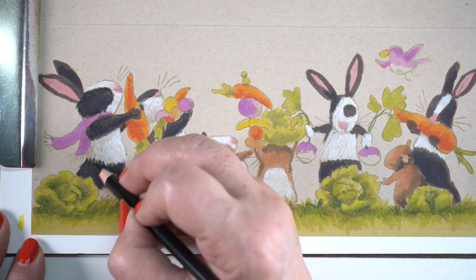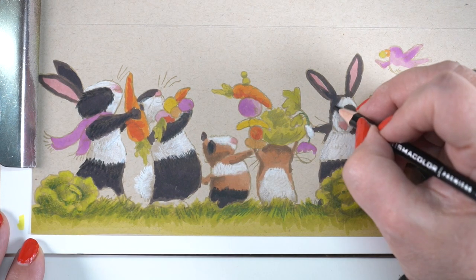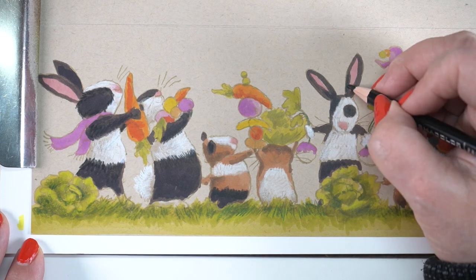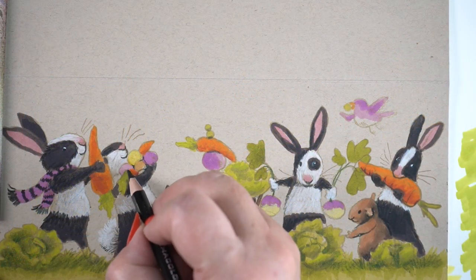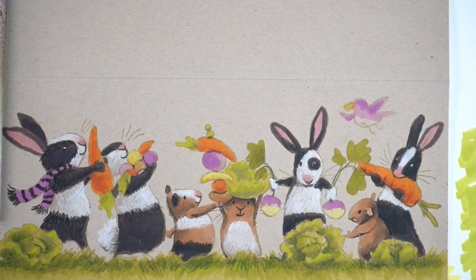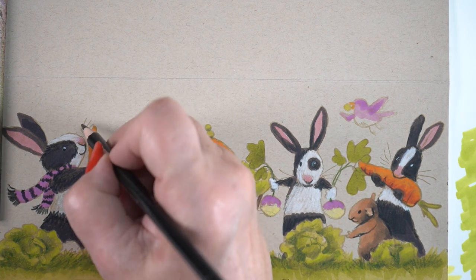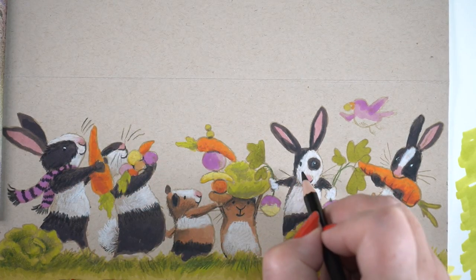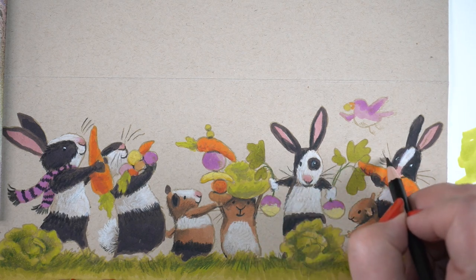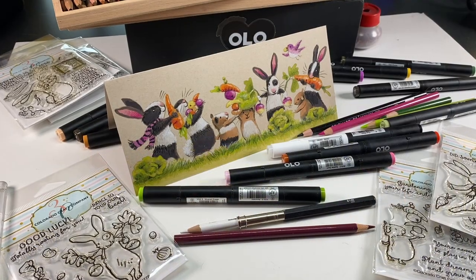That gouache class is going to be making cards using some Colorado Craft Company stamps, some Lawn Fawn, and a little bit of Purple Onion as well — but you can use your own stamps. All you need to do is color your stamps like I'm doing here, and then we'll add tiaras, tutus, and other fun things in gouache. I know a lot of people saw me using gouache recently and wanted a class in it. I don't know everything, but I know enough to help you with a little gouache. Hopefully within the next couple of weeks.